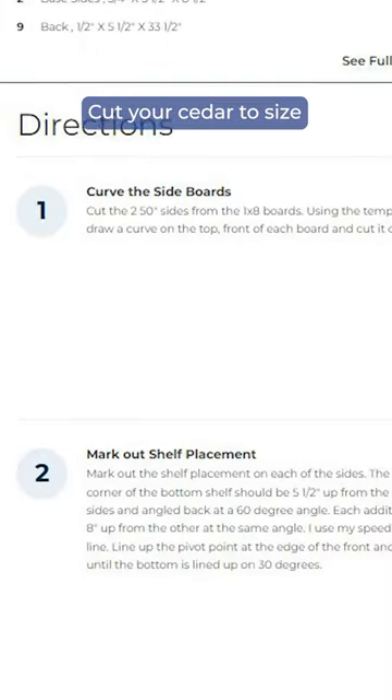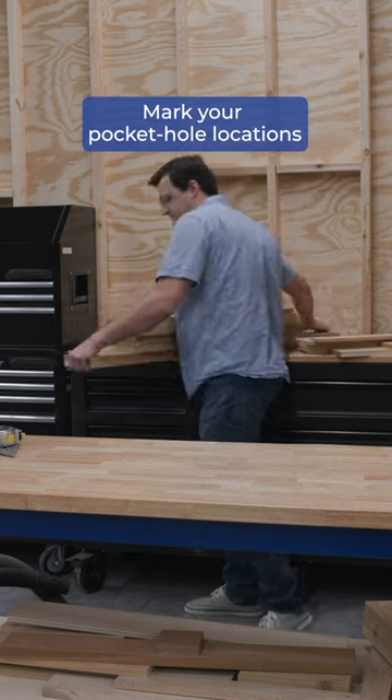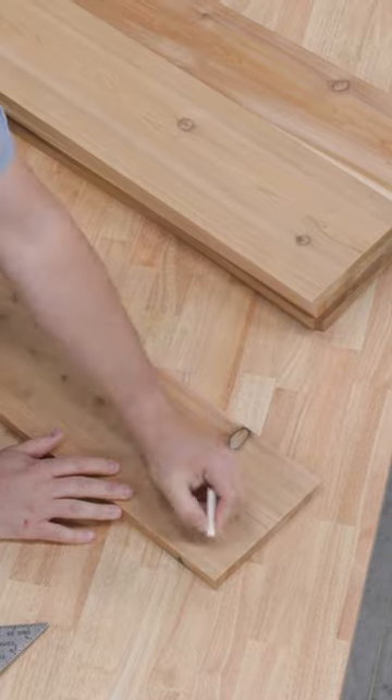I started by cutting and sanding all the cedar according to the cut list in the plan. After that I started assembly by marking out where all of my pocket holes were gonna go. I found this makes it super easy to keep everything organized and avoid drilling a pocket hole in the wrong location.